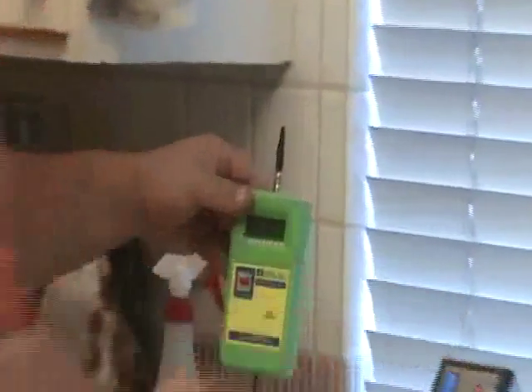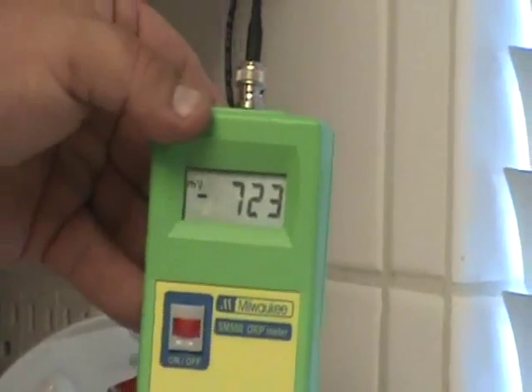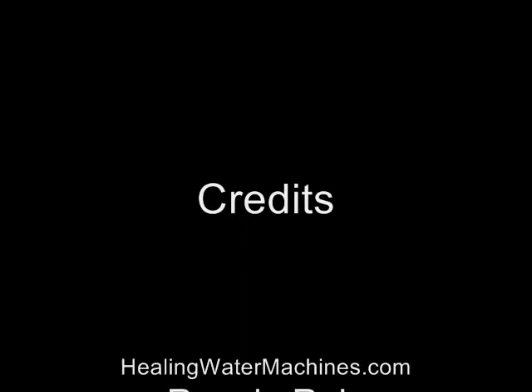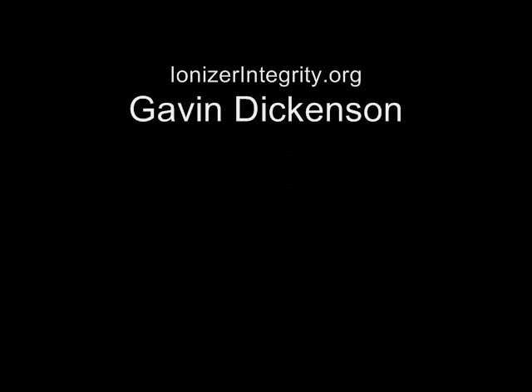So on the ORP, we've got a negative 720, negative 723. pH, we've got a 10. And on the acid water, we've got a 3.2.